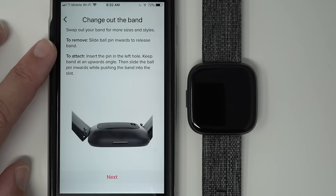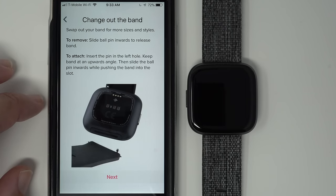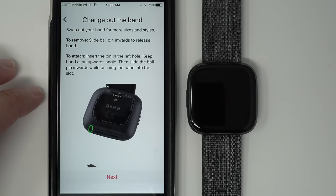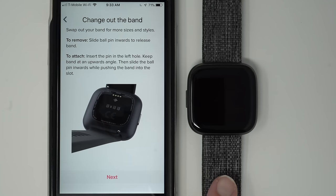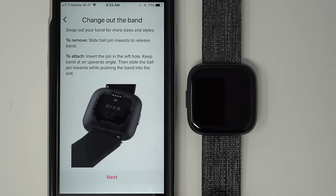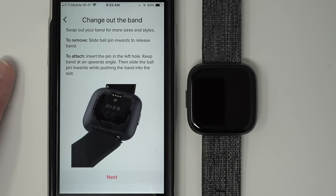It says 'Changing out the band — swap out your band for more sizes and styles.' I made a video for this called 'How to Change Your Fitbit Versa 2 Band' — I'll link it in the description. It does take a little practice and some bands are easier than others. I have the special edition original Fitbit Versa band on my Versa 2 here because it allows me to lay it flat — the original classic band didn't. So you're not the only one who may have some issues with changing bands. Let's tap Next.